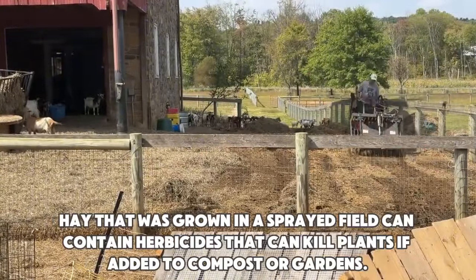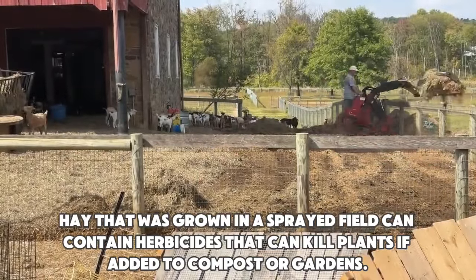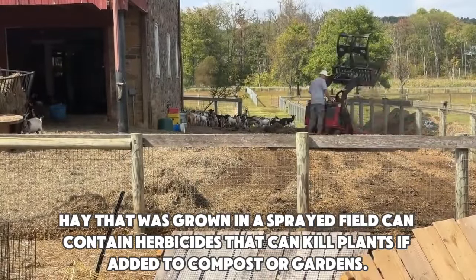Contamination. Hay that was grown in a sprayed field can contain herbicides that can kill plants if added to compost or gardens.